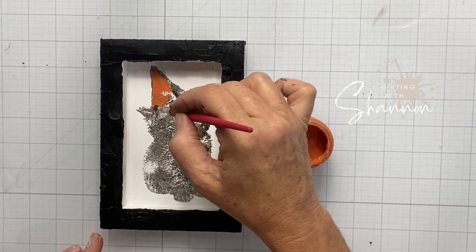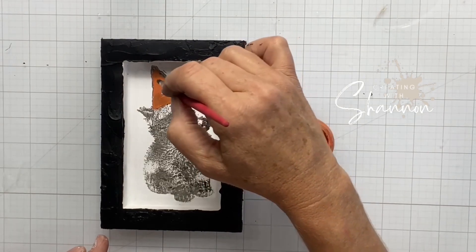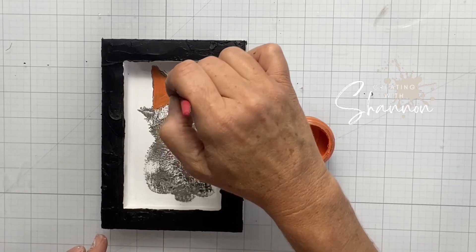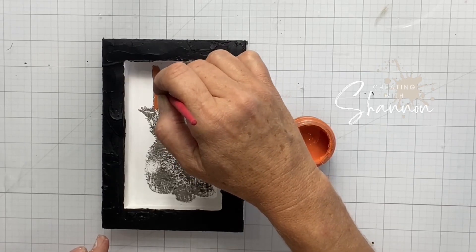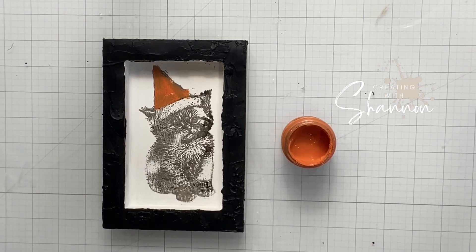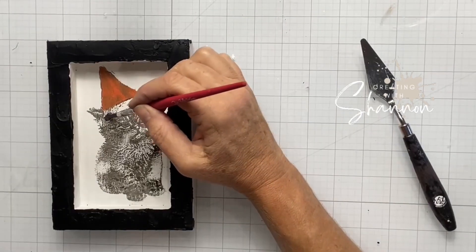This cat can be used for another holiday — with a little bit of orange it could definitely be used for Halloween or for fall, a fall kitty. I'm going to use some orange here. When I stamped this kitty I put the ink on just a little bit heavier because I wanted him to be more like a black cat for Halloween, so I put it on a little thicker. I'm still painting the top orange.